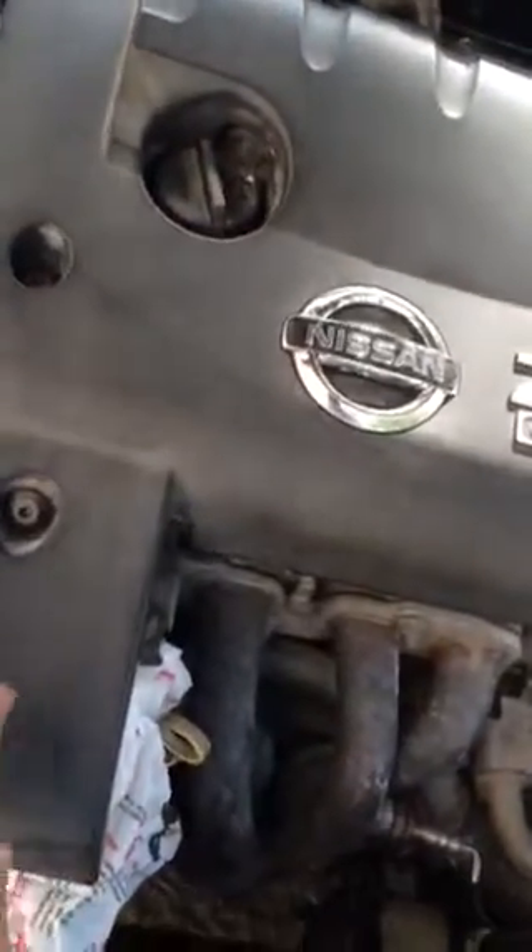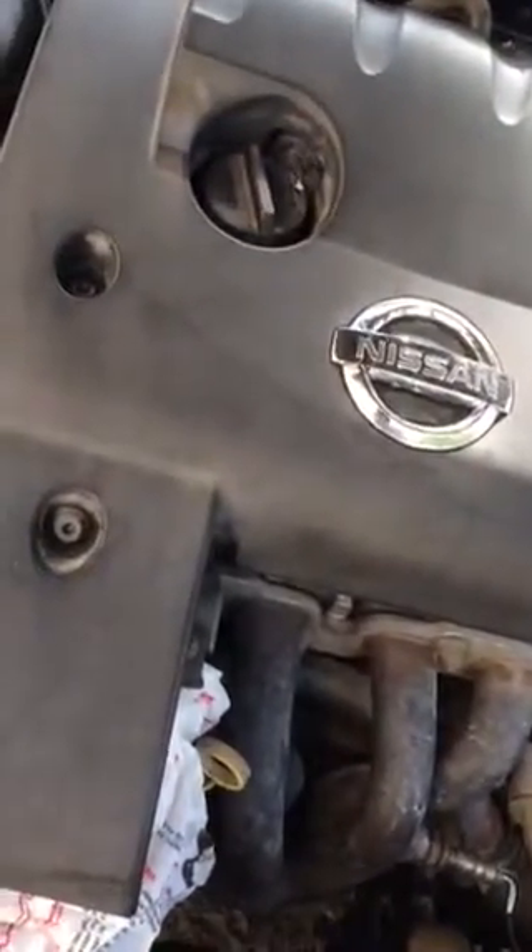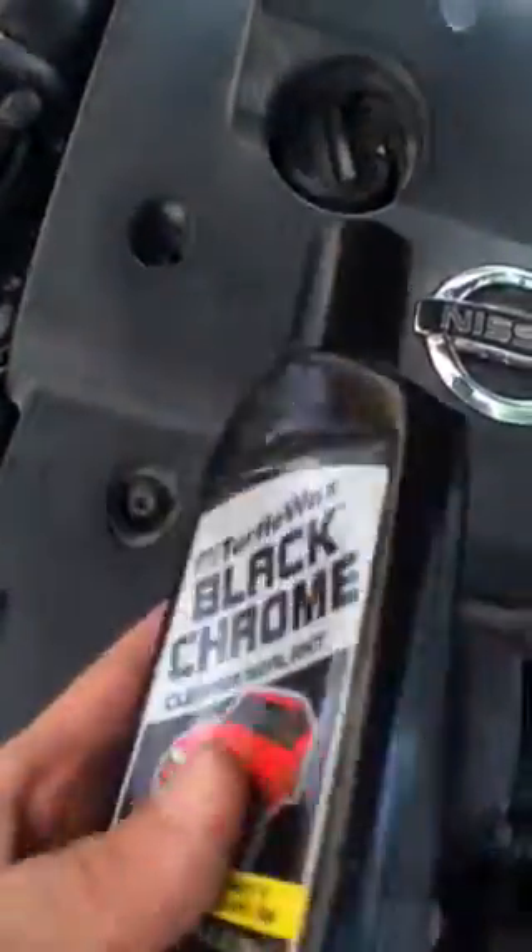I got to restore this black to shiny black. How is this black chrome?